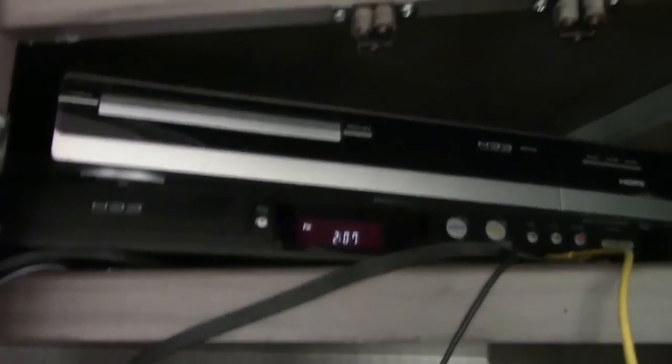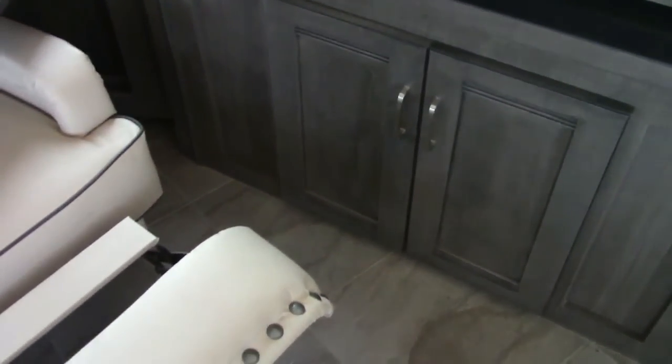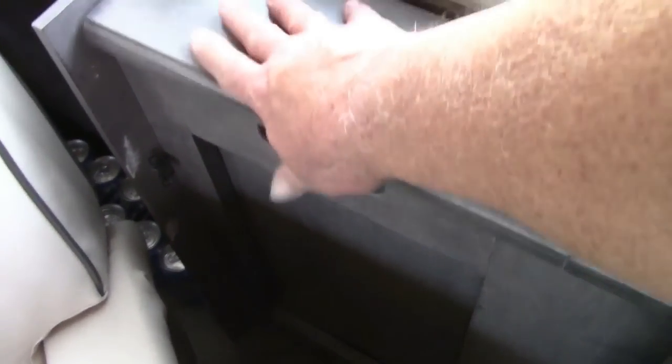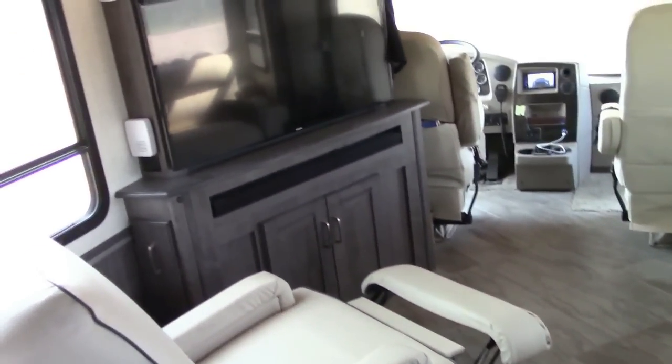Above the TV is my satellite TV receiver and two DVD recorders. Over here is a CD player, more storage underneath the TV. Then here is my recliner — it has a little table workspace for eating that folds away out of the way. This recliner can be moved anywhere around the floor that you want.